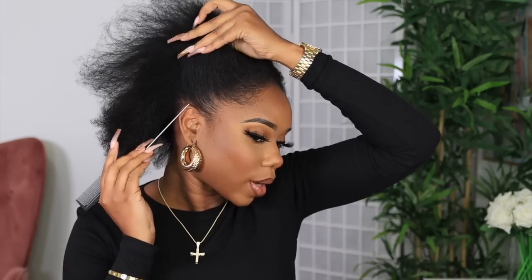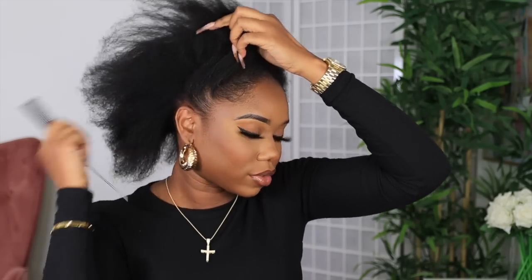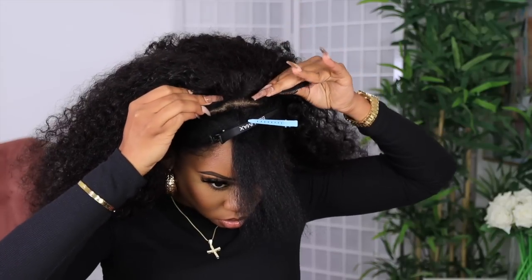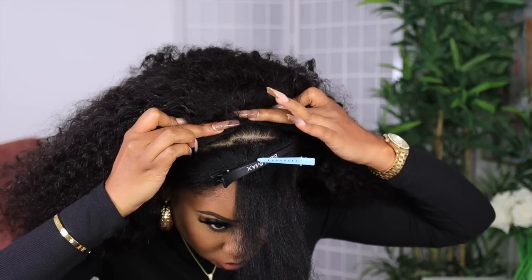Now for this second look, I'm going to try a half up half down with this wig. I'm going to create a small section in the front — I don't want too much hair because I don't want too much of my natural hair to have leave out. The more hair you leave out, the more you have to do and I don't want to do a lot. We're going to treat this almost like a half wig, but what's perfect is it's not a half wig. The V-part is flat so it should give a more seamless finish.